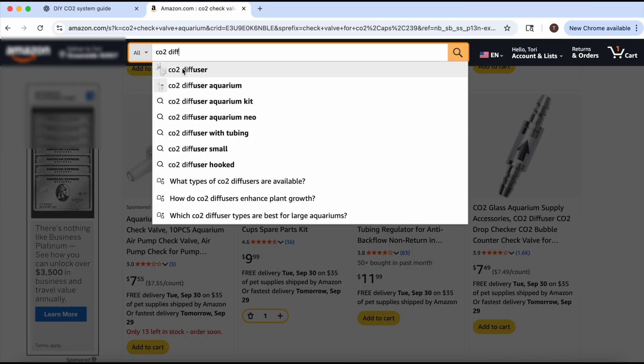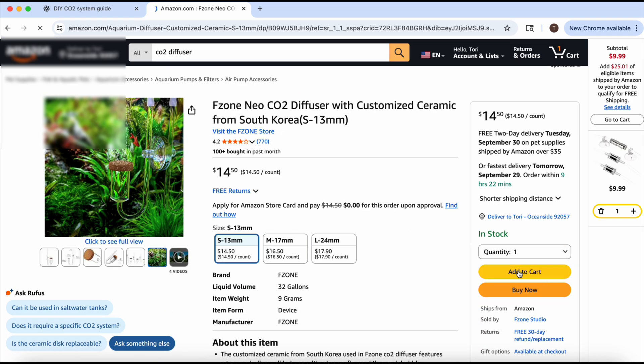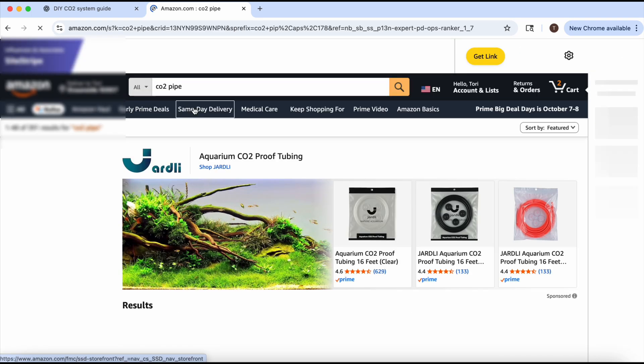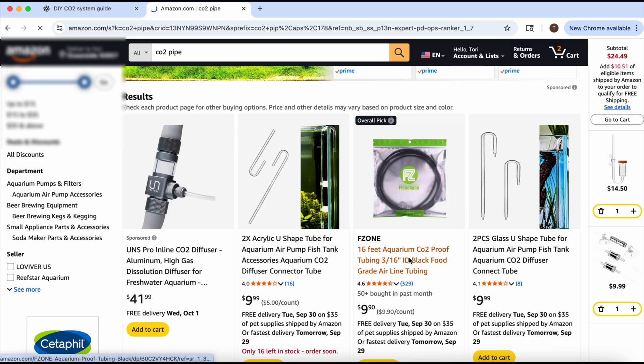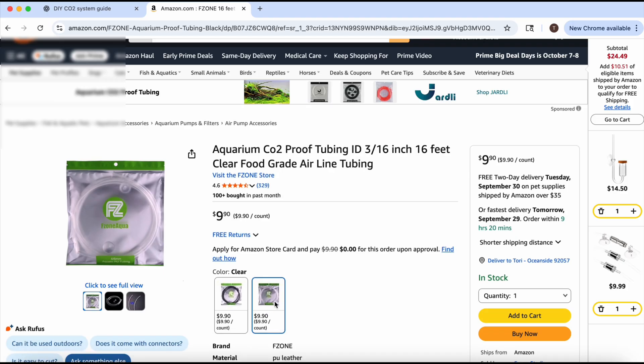Anyways, I went ahead and ordered all of the different items from the materials list that was provided to me. Thank you, ChatGPT. And don't worry about stopping and trying to take screenshots, because if you want to try this at home, I will leave all of the links to the different items that I purchased down in the description. So now that that's ordered, we're going to have to wait a couple days before we can set it up.